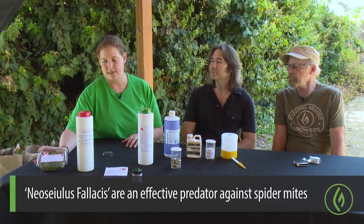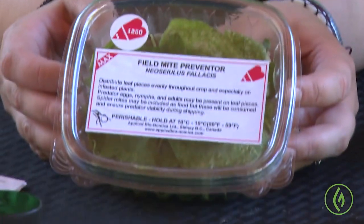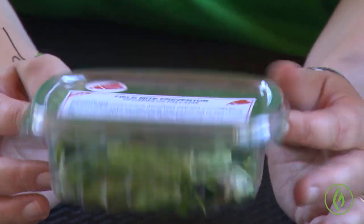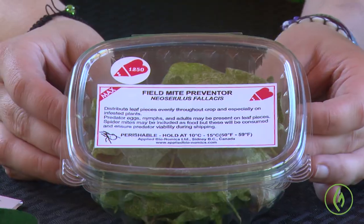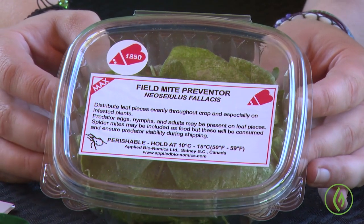Another predator we like, especially for spider mites, is Neoseiulus fallacis. I brought this one especially because of the application method — as you can see, this is a little tray of bean leaves: bean leaf trifoliates with both spider mites and predatory mites already on them. This is probably one of the better ways to release predatory mites, because they travel to you with the plant material and a food source, versus mites in a container mixed with corn grit or vermiculite and often without a food source, which is a more stressful environment.